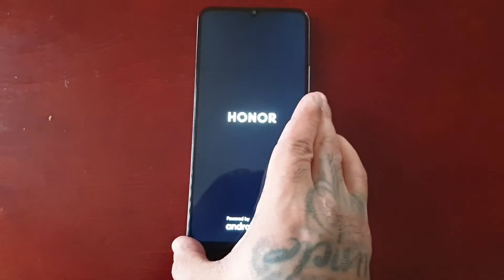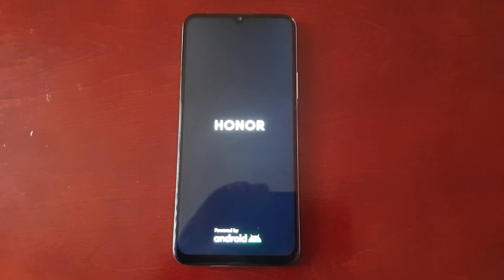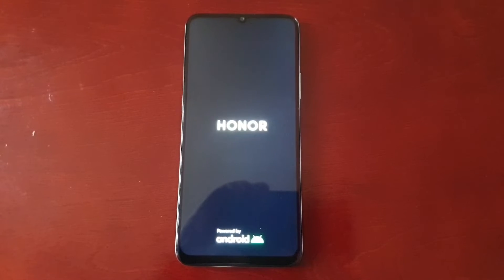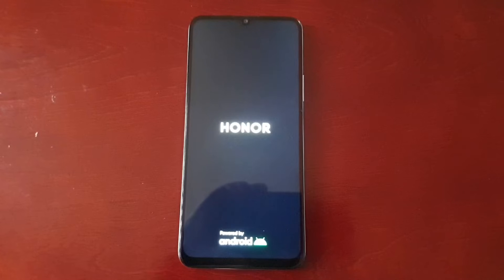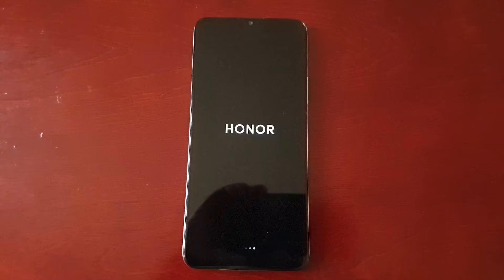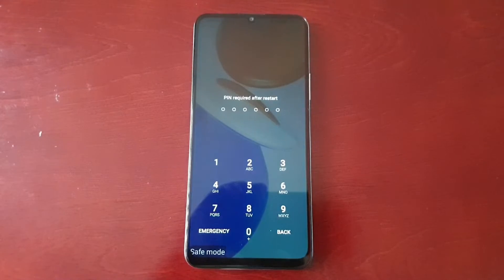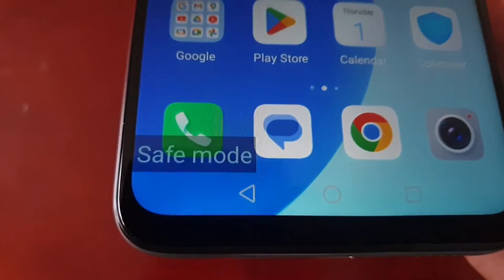Hit the power button to select safe mode. As you can see now, it's in safe mode.